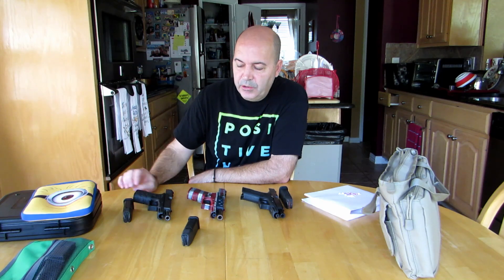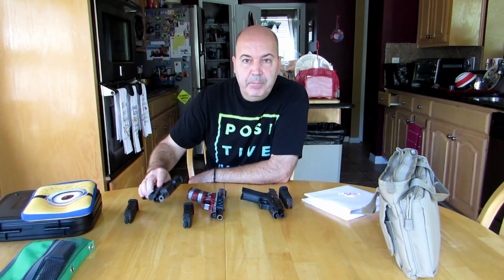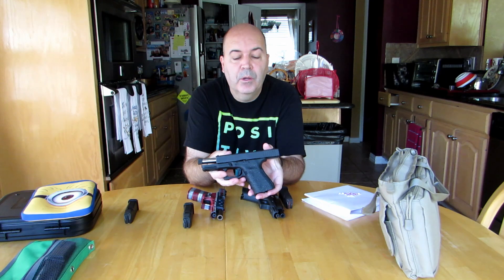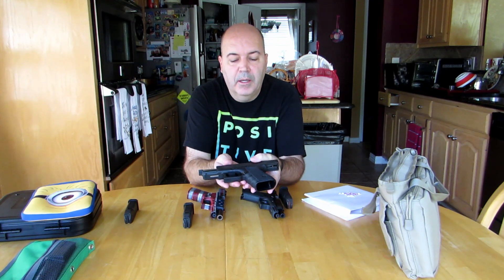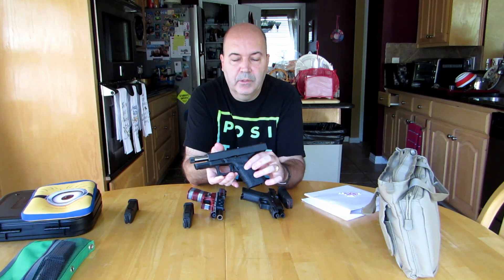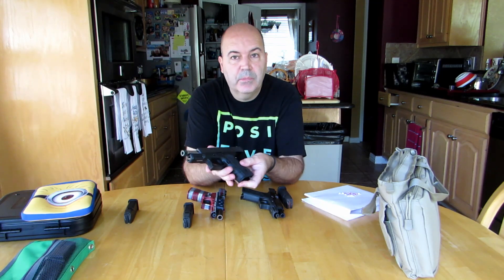So if we start here, this is Gen 3. It's pretty much stock. The only thing I've done to it is upgrade the barrel with a Combat Armory threaded barrel, which is excellent — you'll see that in the targets. It has a textured grip on it, and other than that, it's stock.